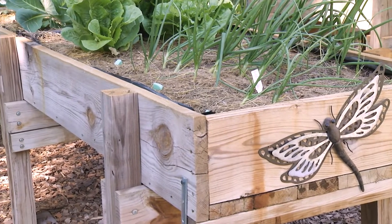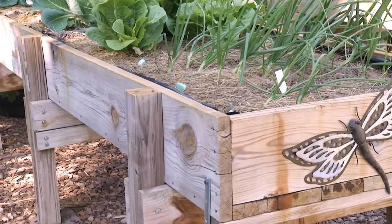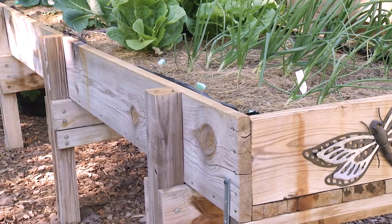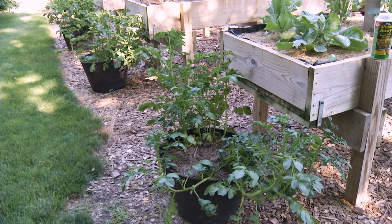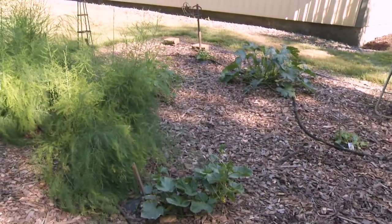Are there some plants that do better than others in the raised beds? Yes — I don't put potatoes up here, and certain ones like the vines, so cantaloupe and watermelons and things like that I put over there on the ground.